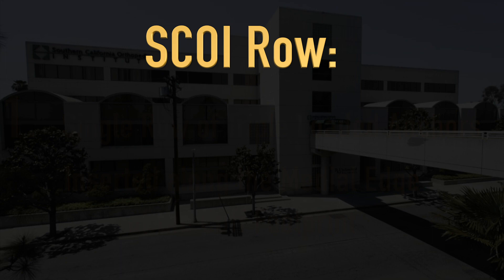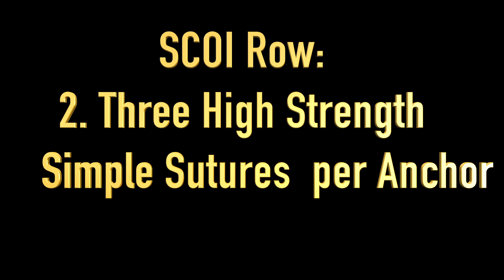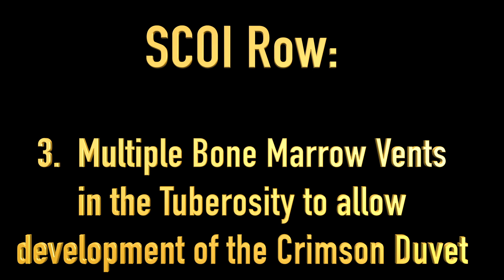SCOE-Roe consists of a single row of triple-loaded suture anchors inserted along the medial edge of the rotator cuff footprint. Each anchor has three high-strength simple sutures.